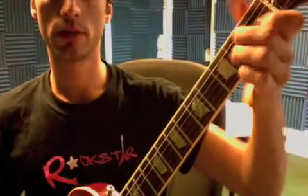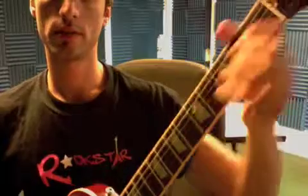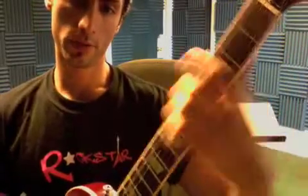You're supposed to go over all your minor chords: A minor, B minor, C minor, D minor, E minor, F minor, G minor.